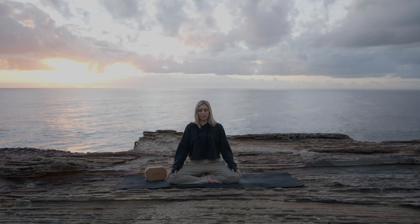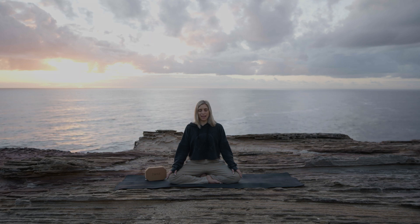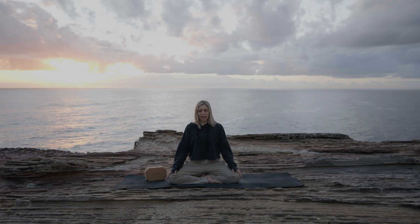If your mind begins to wander, simply use the breath as an anchor to gently guide it back.